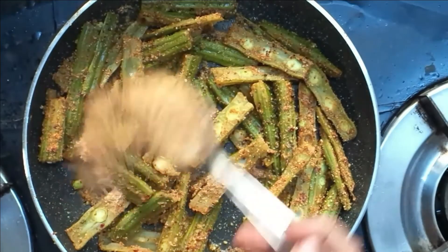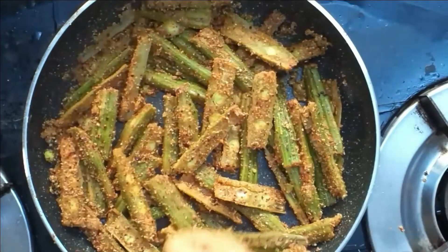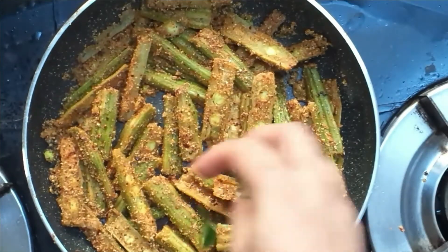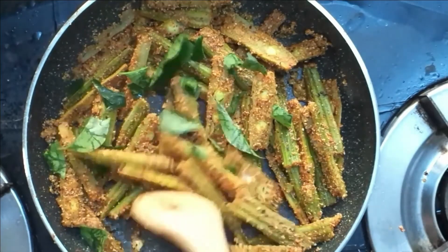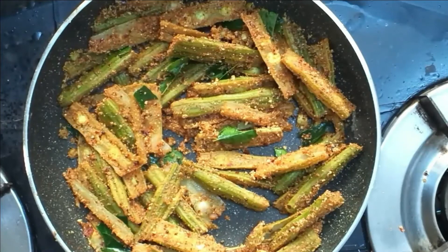I will show you all the ingredients and add them. If you have a 3-inch and a 1-inch, just a little bit, we will give you 3 ingredients. If you have 1 inch, you will be ready.